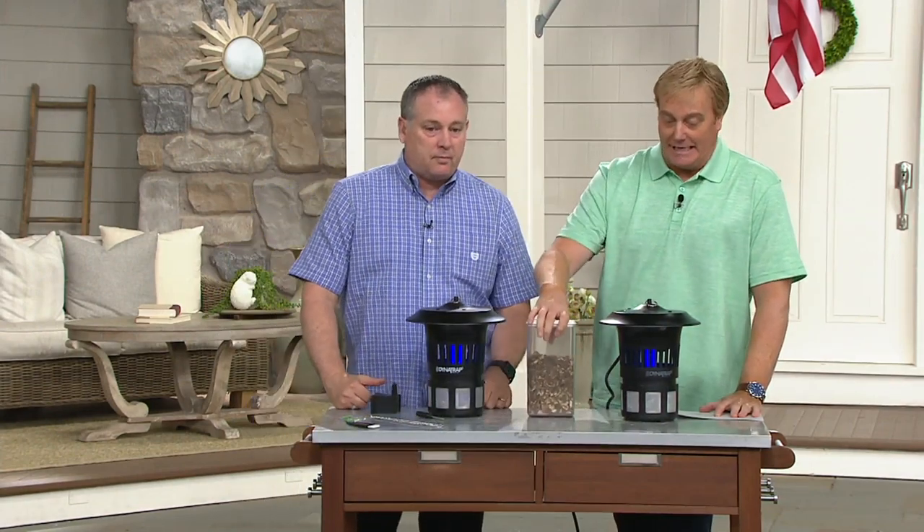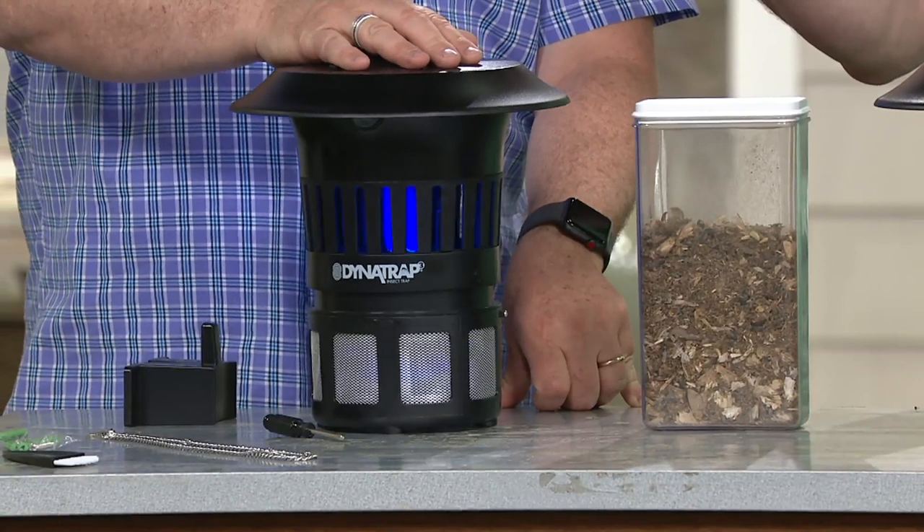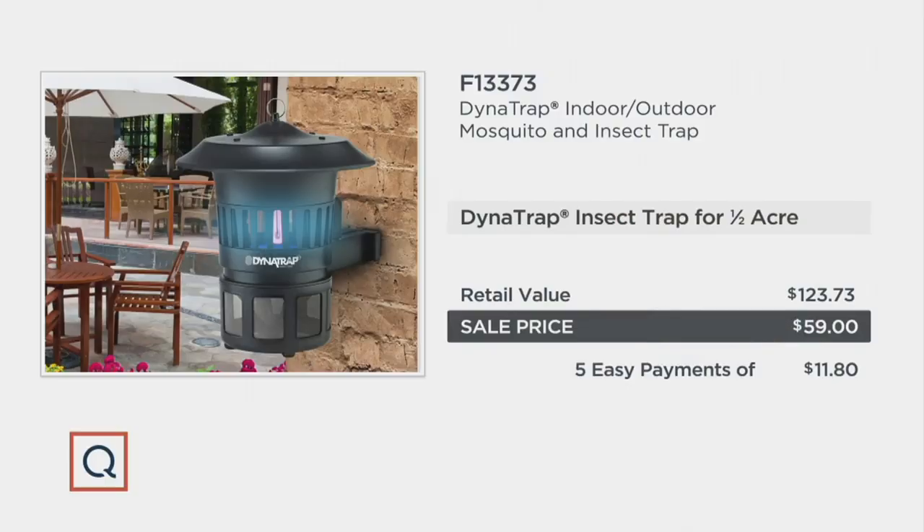This is real — caught right in the Dynatrap. Best price I've ever seen, and I've been presenting this at QVC since day one. Retail value is $123; normally we're at $89 on QVC. This is today's special value. This is not a sale on sweaters in the middle of summer — the time to get this is right now.